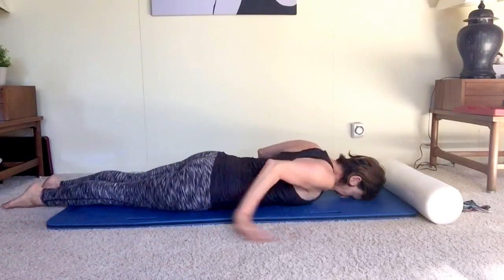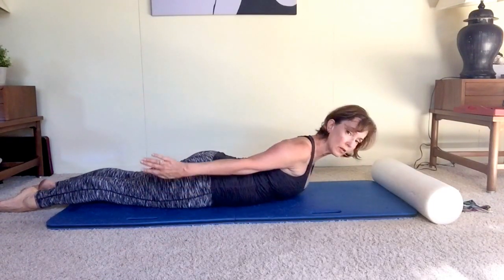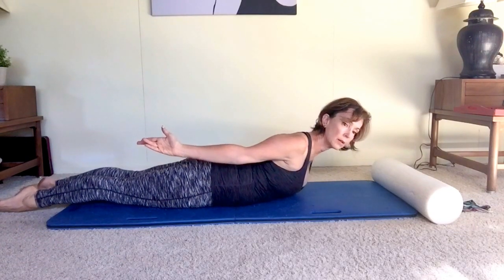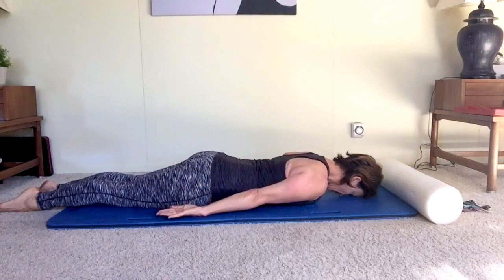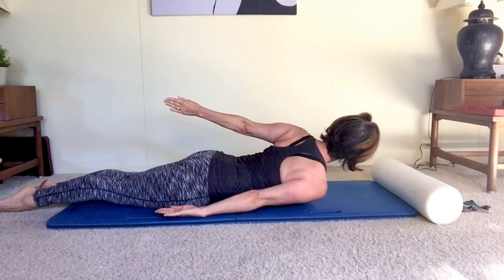Take your hands behind you with palms facing up to work on spiraling your back. I'm spiraling to the right right now, thinking of my back extensor muscles wrapping around my spine. I do the same thing to the left.